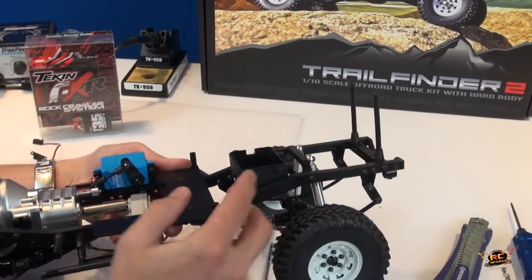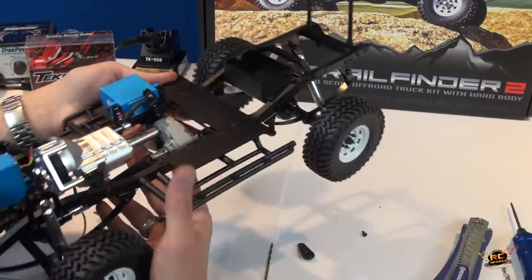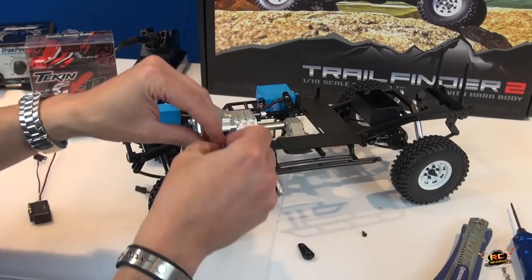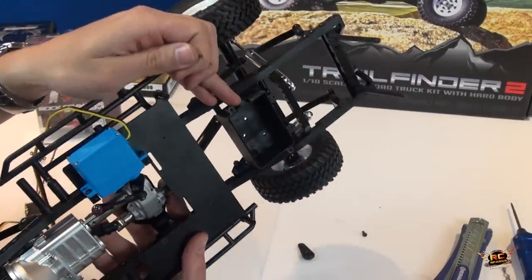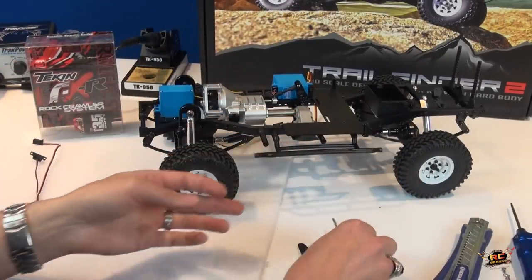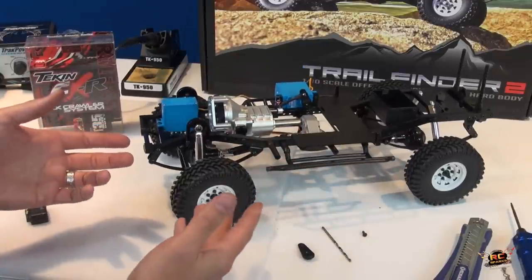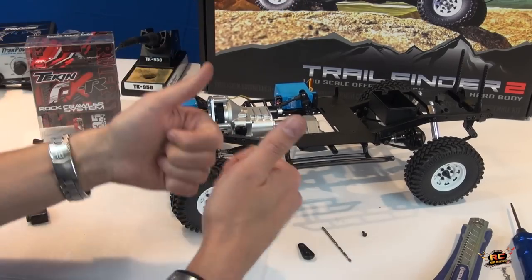Here's another little mod I normally do with my trucks. This is actually the receiver box — it's like a little gas tank area. I will drill a few holes in the bottom because most of my stuff gets wet or in the mud. I'll use a drill bit and zip a couple holes into the bottom when there's nothing in there. That way if water gets in through the side hole it'll be able to drain right through.